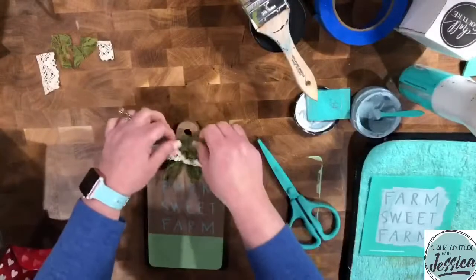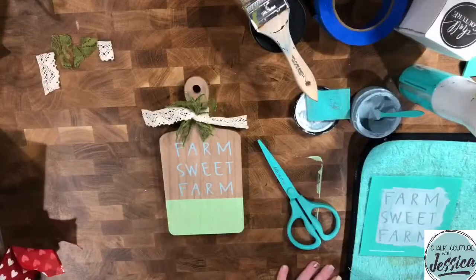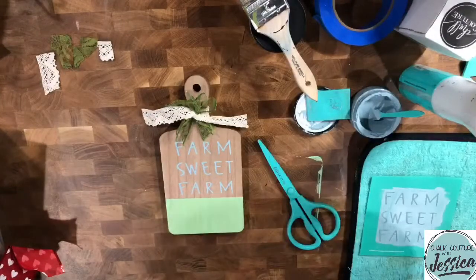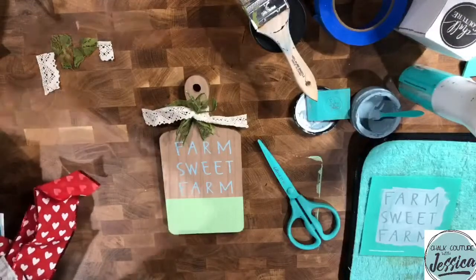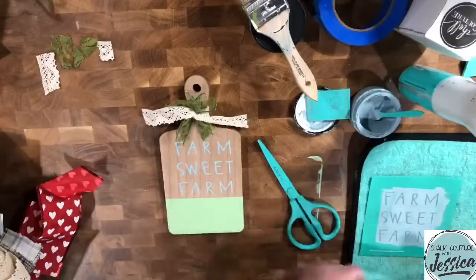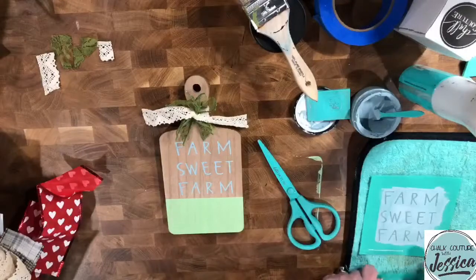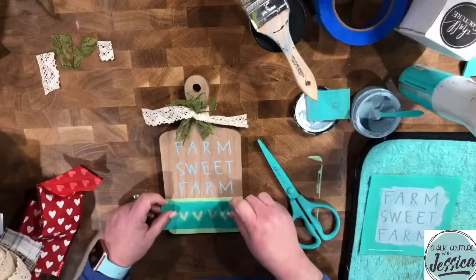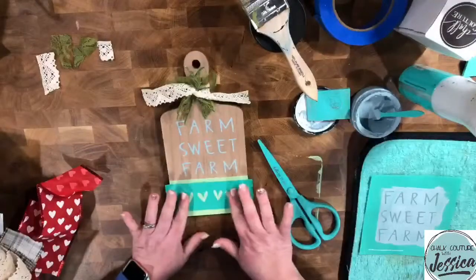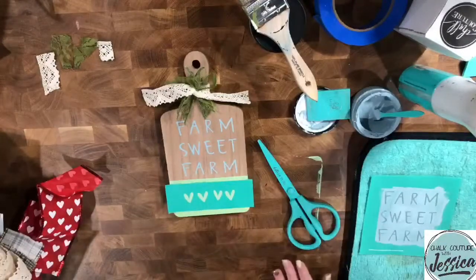What do you guys think? I don't think that looks so bad. What about adding a heart or something over the green from the transfer — we could put the hearts right down here, that will be super cute! Do you guys want me to do the hearts in guava or ocean mist? Tell me what you think.